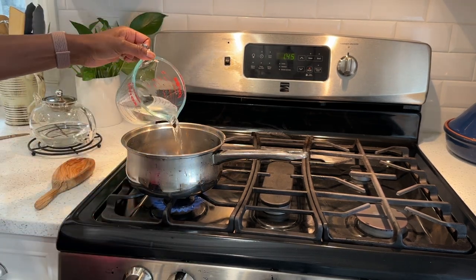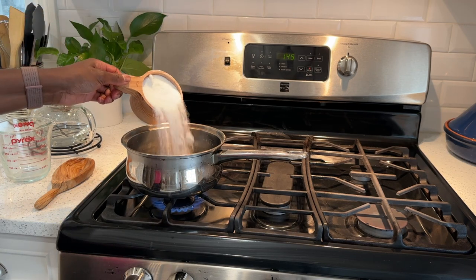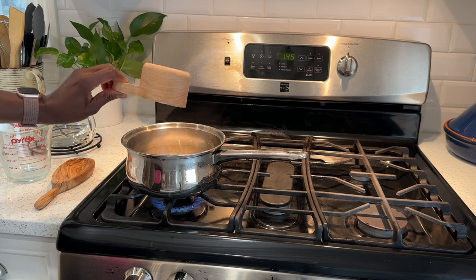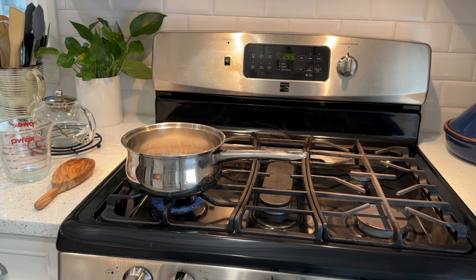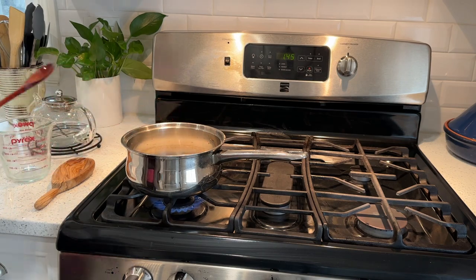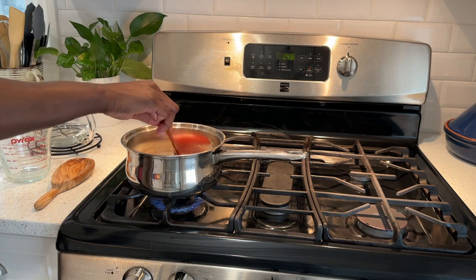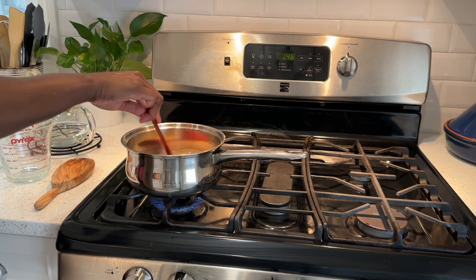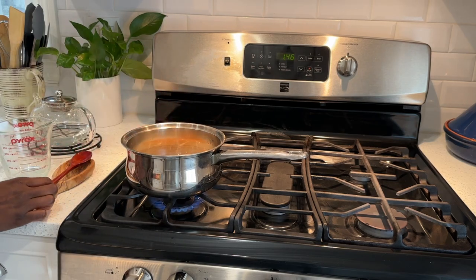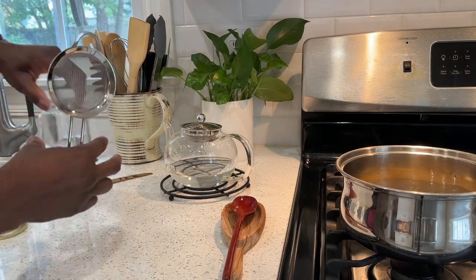Before we get started, I decided to just head inside and we're going to make a simple syrup — it's going to be a pear flavor. We put one cup of water and one cup of white sugar, dissolve the sugar down and bring it to a boil. Then I put in about a third of a cup of fresh pear that I had saved.